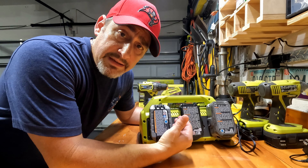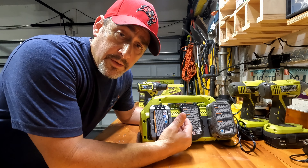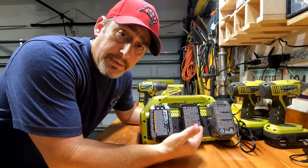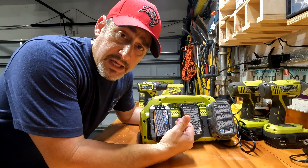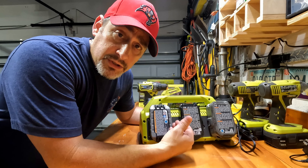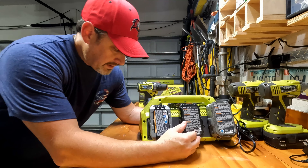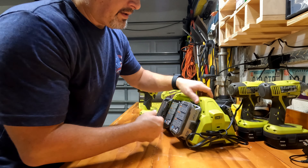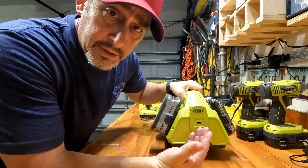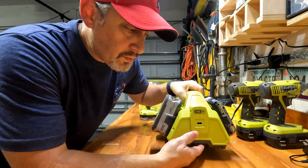The other thing is leaving them on the charger. It is a smart charger, so it does know when you have a full charge and it's not continually providing power to that battery — so it's not overloading the battery or getting it hot. That's another important thing, especially since I keep these in the garage. The last thing I'll point out is there is a USB port on here, so if you want to charge something like your phone while you're in the garage or workshop, you have that option as well.